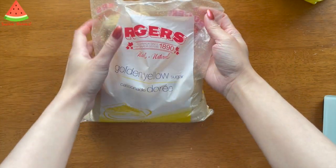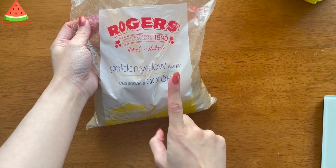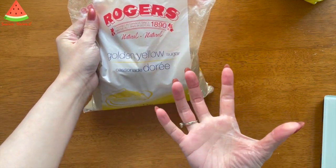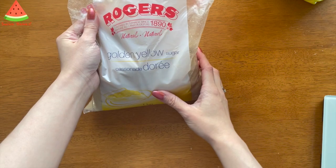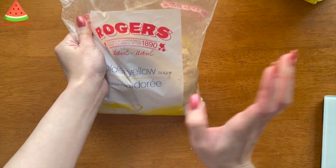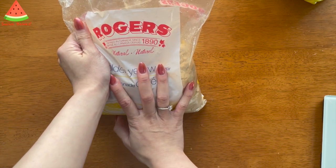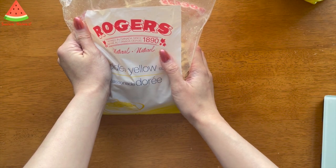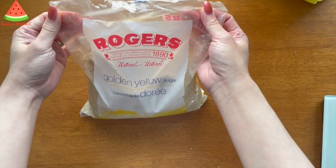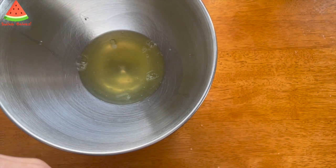I'm going to add 80 grams of golden yellow sugar into the meringue. The reason is that today I'm making earl grey cupcakes and I want them to be a bit brownish-yellowish, so I've decided to use yellow sugar. I'm only adding 80 grams because I don't want it to be too sweet — I want it a bit healthier. Normally I'd add about 100 grams, but 80 grams it is.